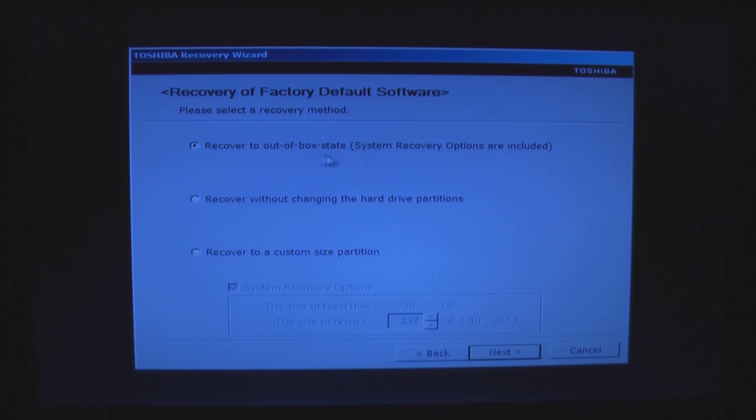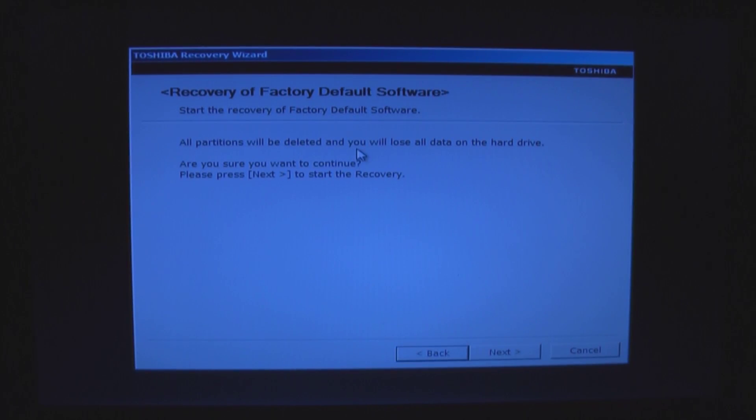In our case, we're going to select recovery of factory default software. We want to recover to the out-of-the-box state. System recovery options are included. All partitions will be deleted and you'll lose all data on the hard drive. Are you sure you want to continue? Yes, we know.